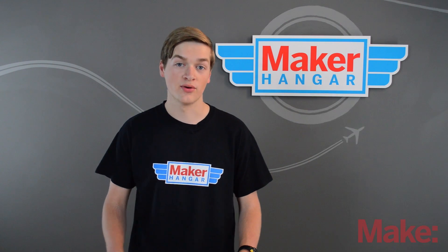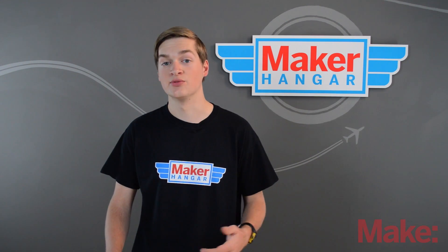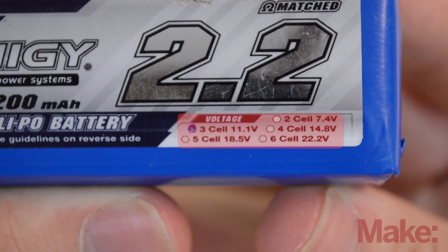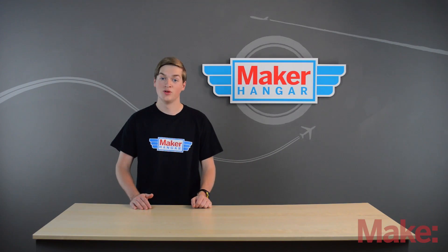For powering your receiver or your transmitter, a battery with 15 to 20Cs would suffice. The S rating is how many cells a battery has. All batteries are made up of cells, and LiPos are no different.